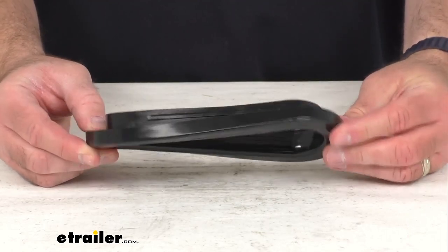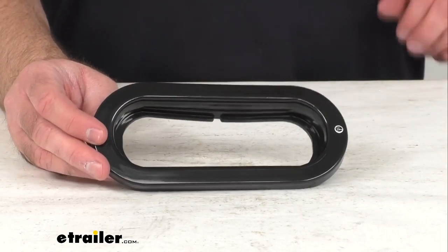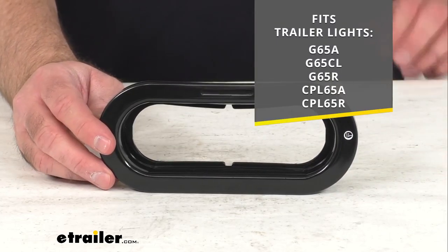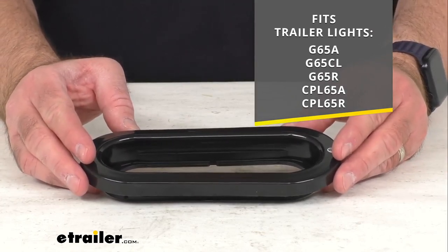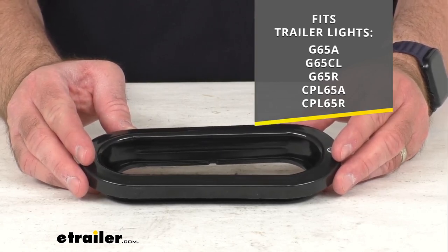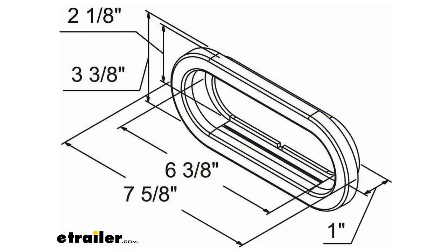This rubber grommet is going to let you recess mount a six and a half inch long oval Custer trailer light, and on your screen I am putting the model numbers of the Custer trailer lights that this grommet is going to fit.